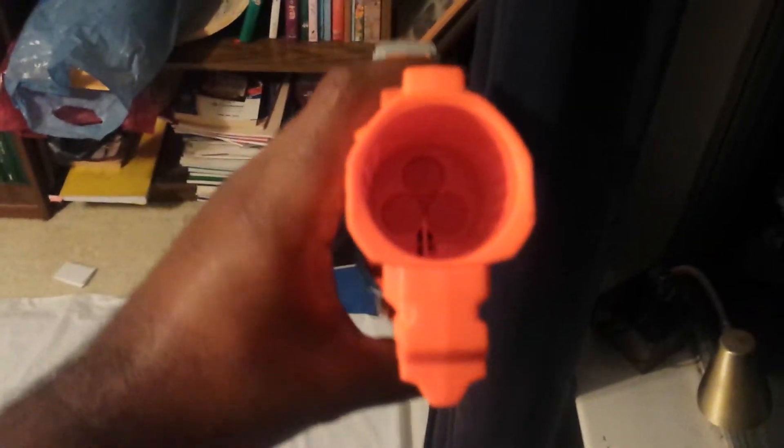I've already got a shell loaded in there. As you can see, three USCs. I prefer suction darts for this — you'll see why, or you might not see why, depending on whether or not I can hold this camera while doing this.